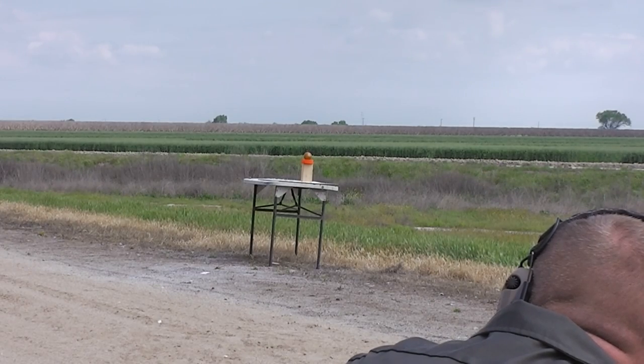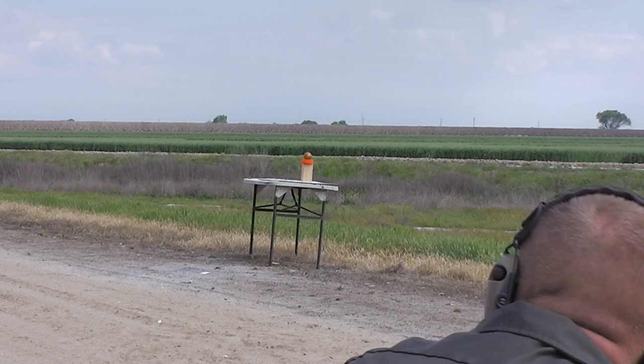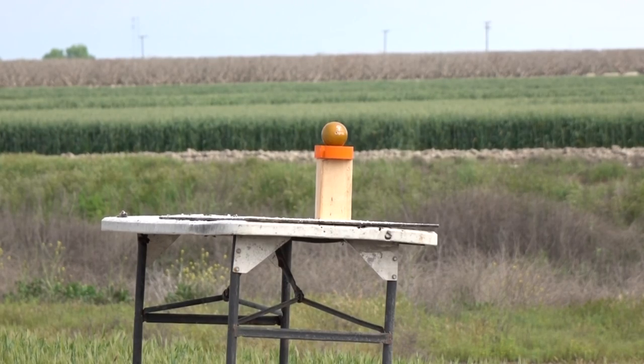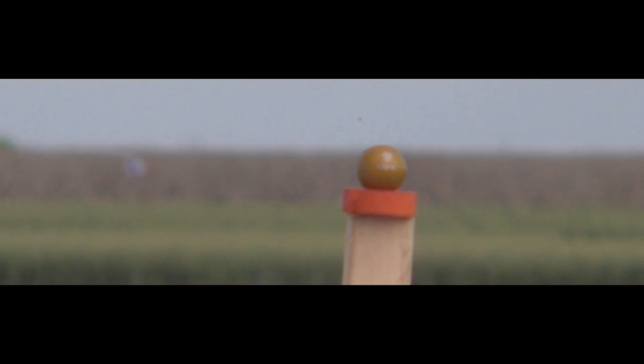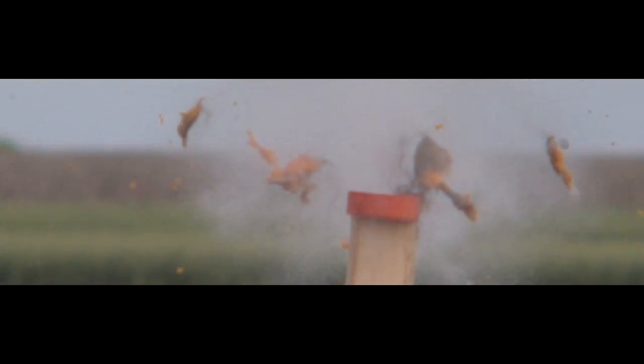Now onto an even smaller target — about the size of a racquetball, actually a stress ball full of water. Amazing — these things are accurate. Greg was absolutely on fire today: a direct center hit on that little ball from 20 yards away. Not too bad at all for something he really didn't have any practice shots with. The hydrostatic stress ball had no chance — just tore it to ribbons.